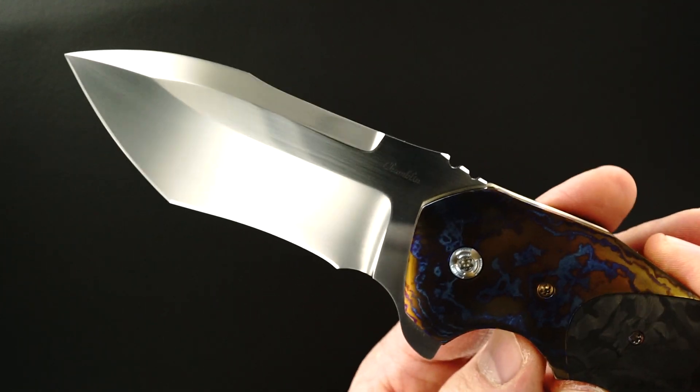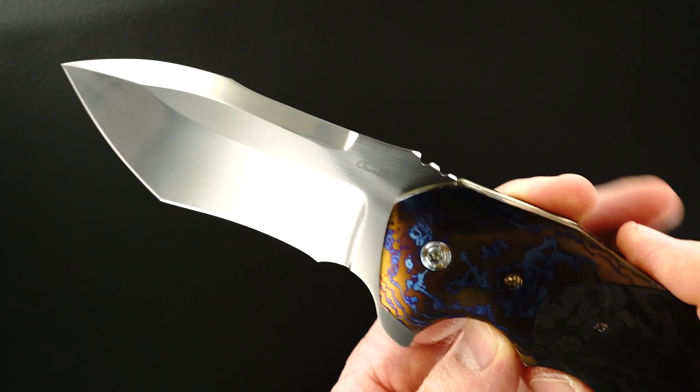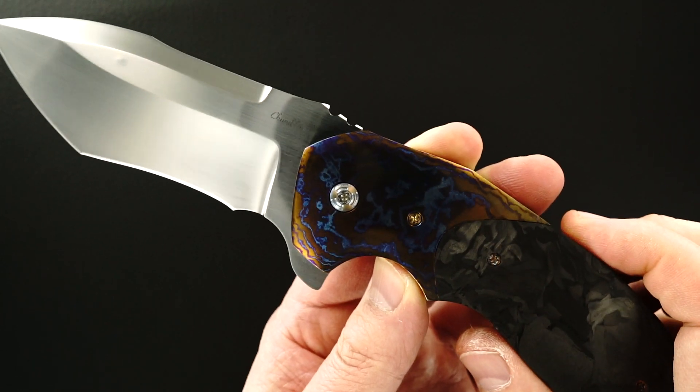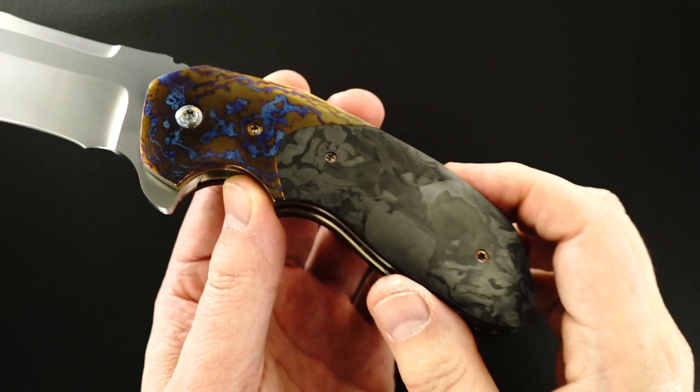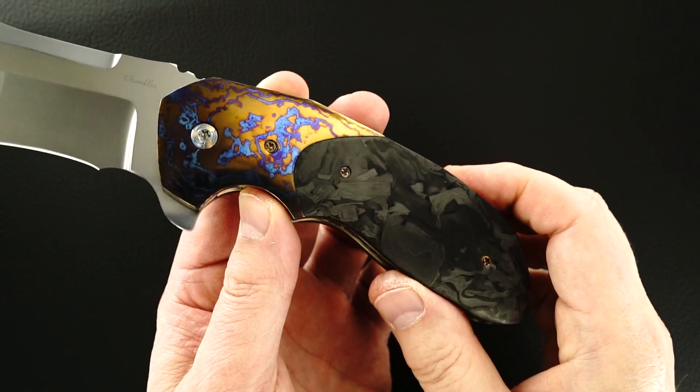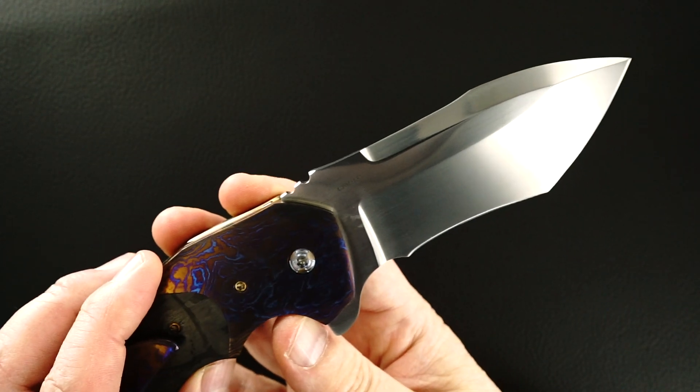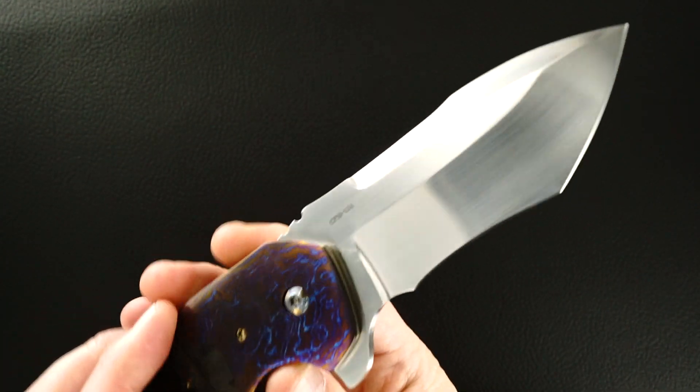This is a Joel Chamberlain Uprising, Mokutai Random Pattern Carbon Fiber, CPM 154 blade steel.